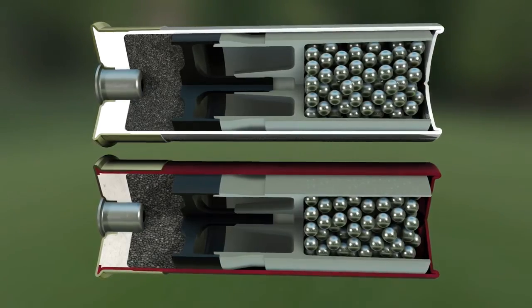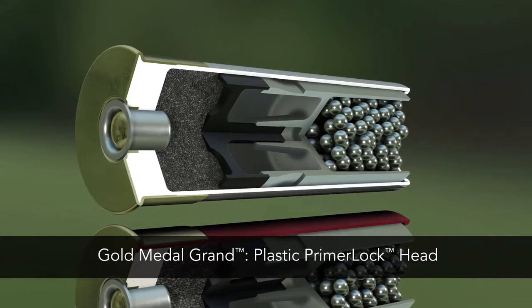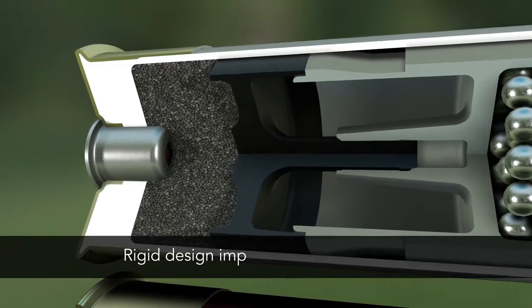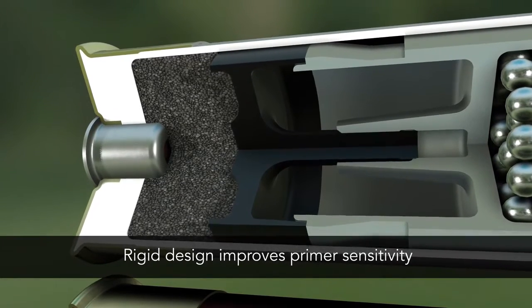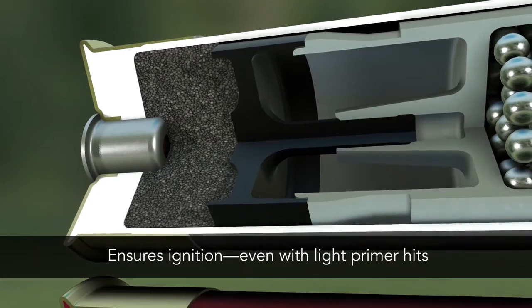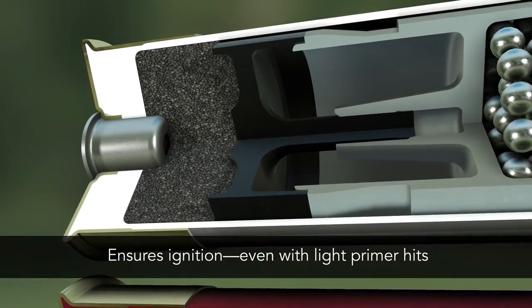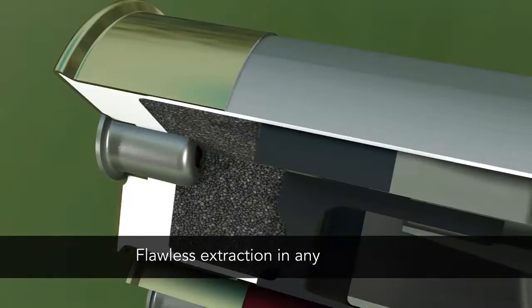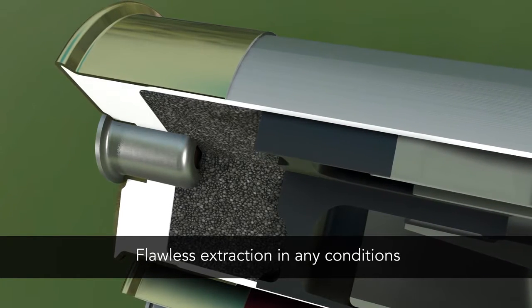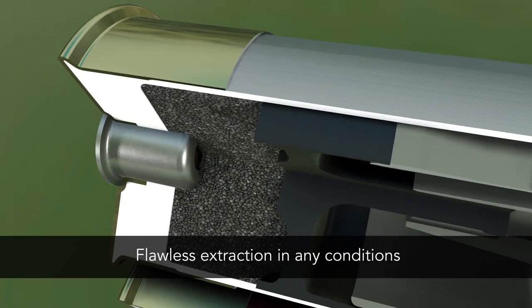The performance advantage starts with the extremely reliable primer lock head, an exclusive feature of Gold Medal Grand plastic. Its rigid, normalized steel construction dramatically improves primer sensitivity, ensuring proper ignition even on light off-center hits. Its rigidity eliminates extraction issues in any conditions and through the full spectrum of popular shotguns.